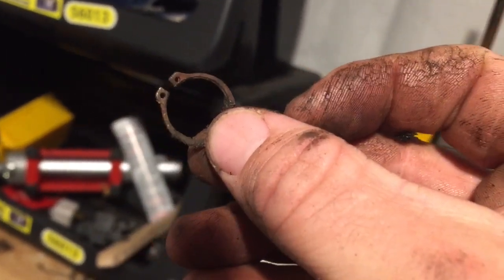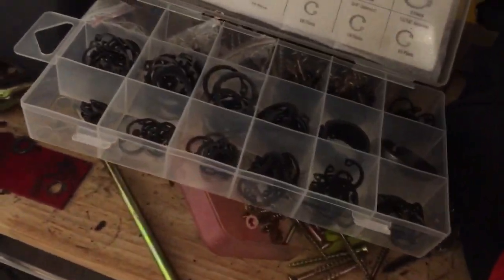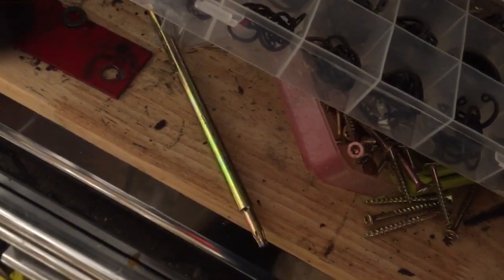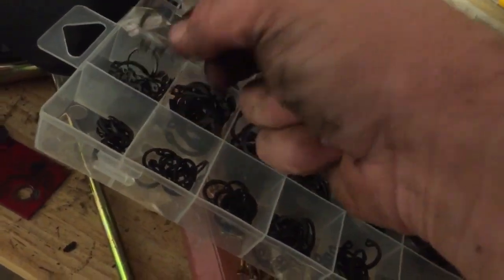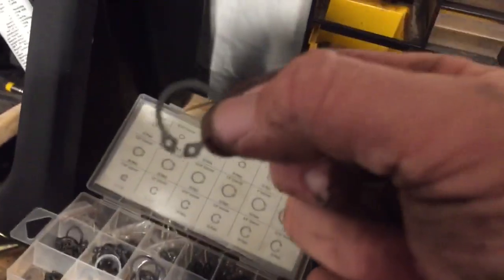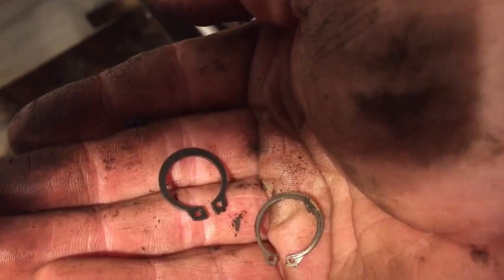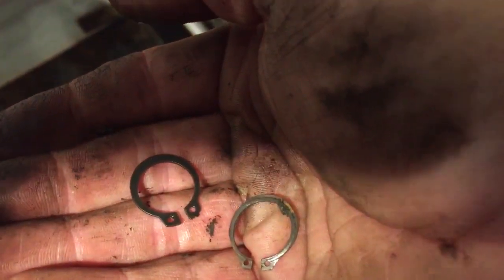This is the part that failed. Who would've thought a snap ring would fail after 20 years and taking it on and off a couple times? That's a lesson to you — just replace your snap rings. This was a five dollar kit from Harbor Freight. You can see just how much beefier the new snap ring is compared to the old one. I should probably replace the snap ring on the other side too, but I'm not going to do that.